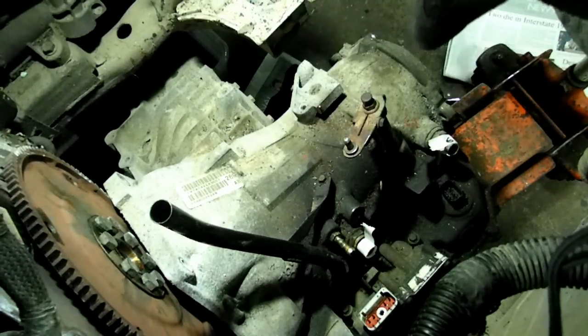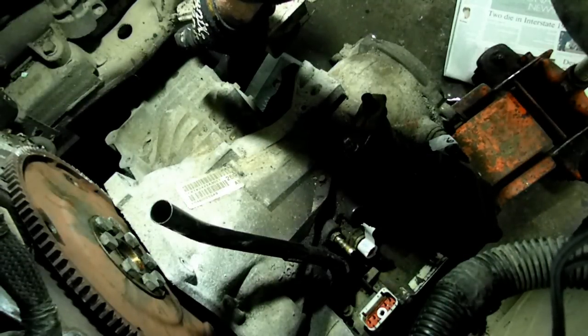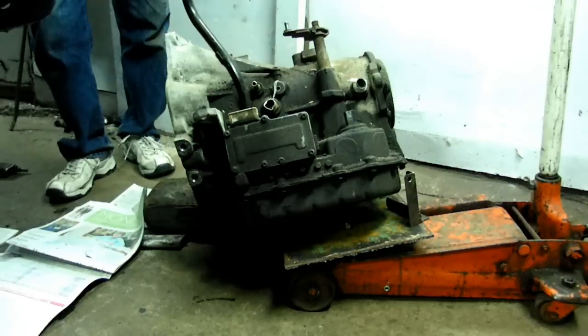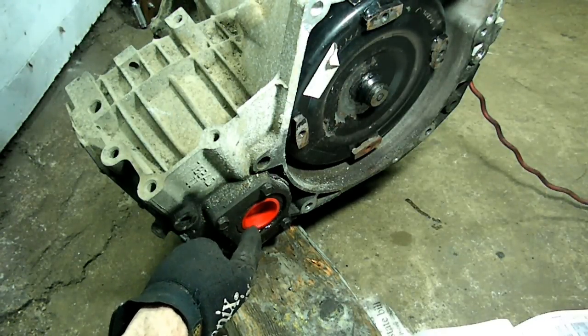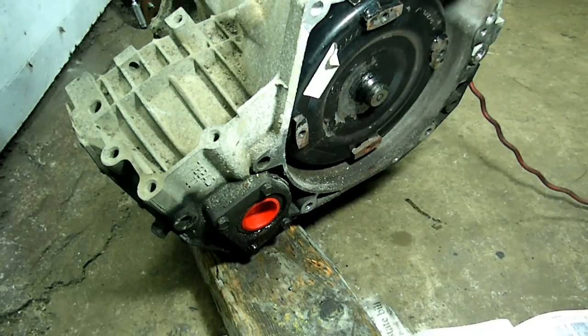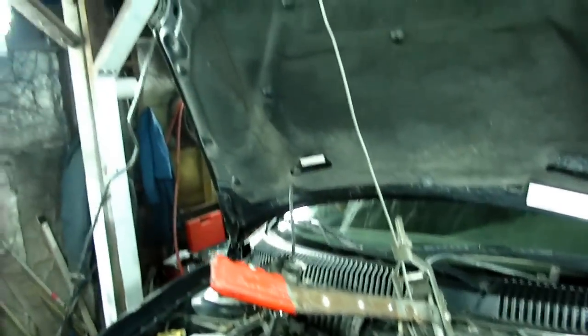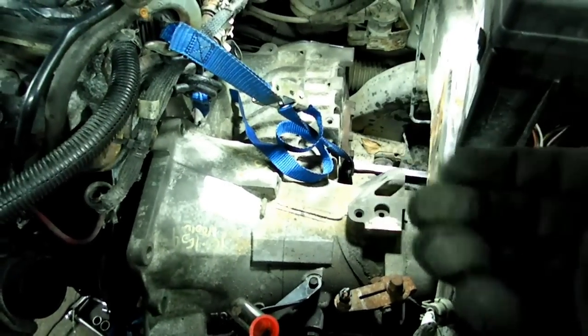I've lowered the transmission down almost all the way and it gets very close to the cross member here, so be wary about that. Let's go down the rest of the way — and there's the transmission, she's all out. It came in handy with these little plastic plugs to go in the axle seals there, prevented the fluid from draining out. To get the differential part of the transmission by the cross member and the strap, we had to get a winch up here and pull that end up as we were jacking up the transmission.